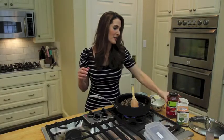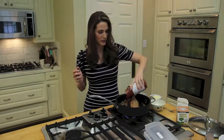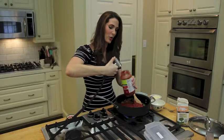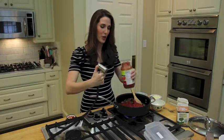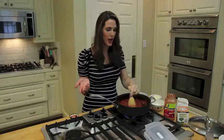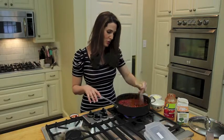And now our tomato sauce — I'm just using an organic marinara. Here's a trick from my grandmother: she would rinse out the pasta jar by adding a little water. It thins the sauce just enough. If you had some leftover meatloaf, you could just crumble the meatloaf in with this tomato sauce too — that would be a great alternative.